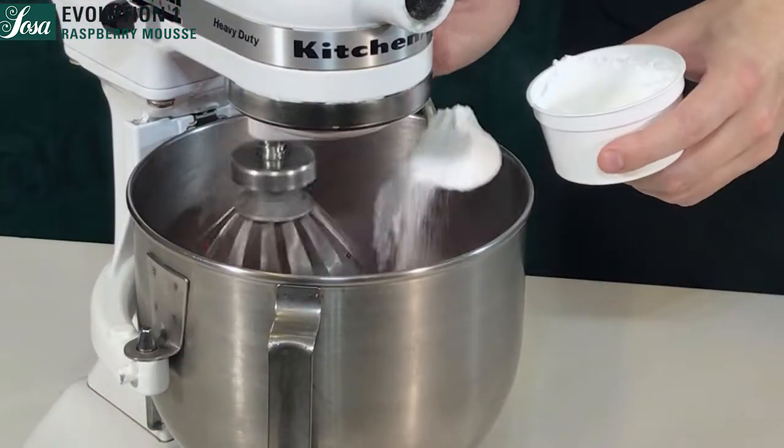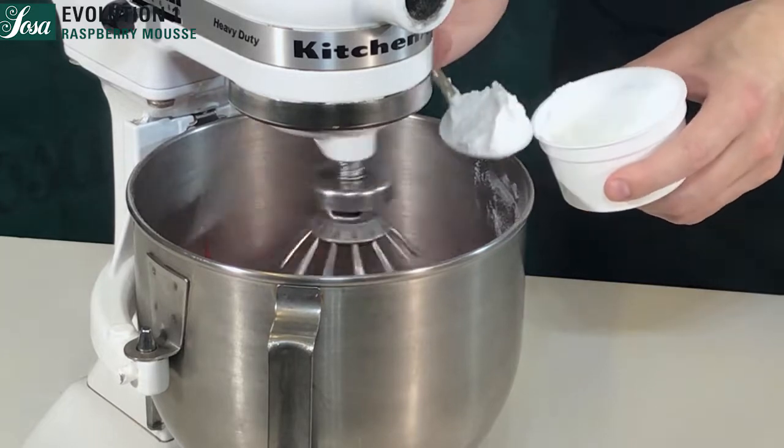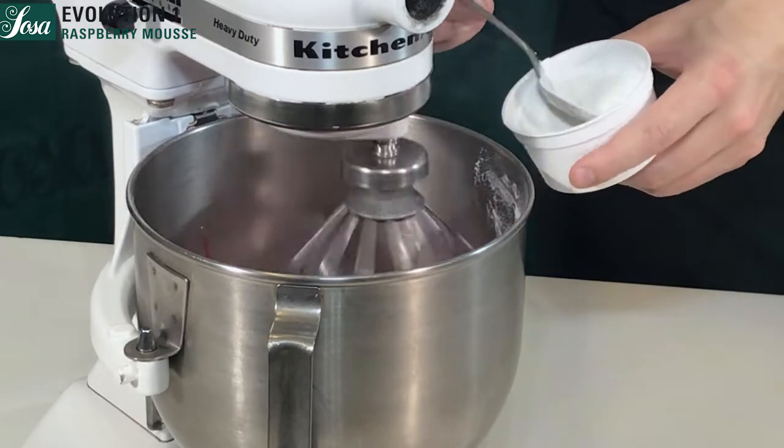We add the sugar and the inulin into the meringue and whip for three minutes more until completely dissolved.